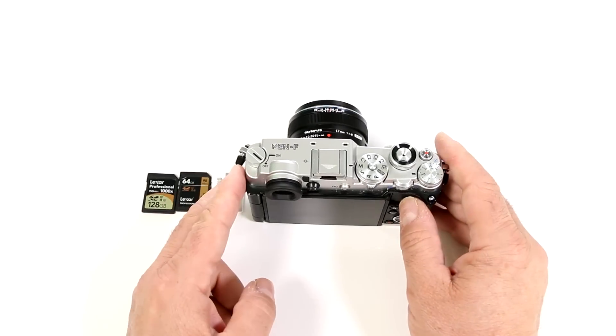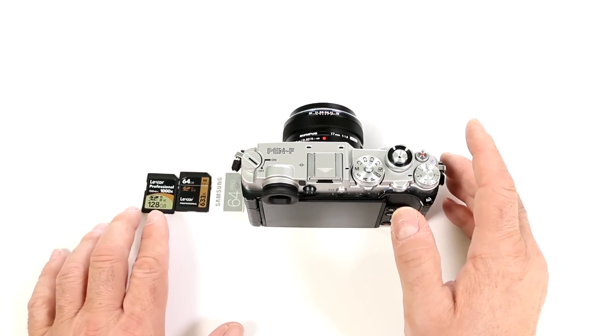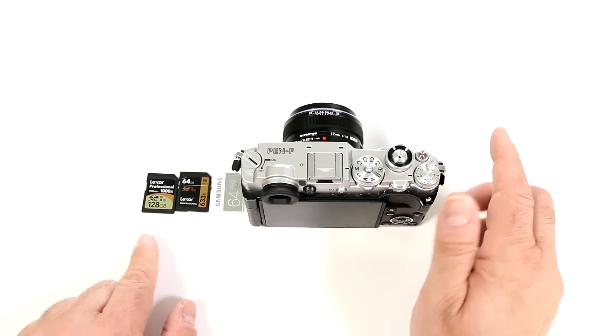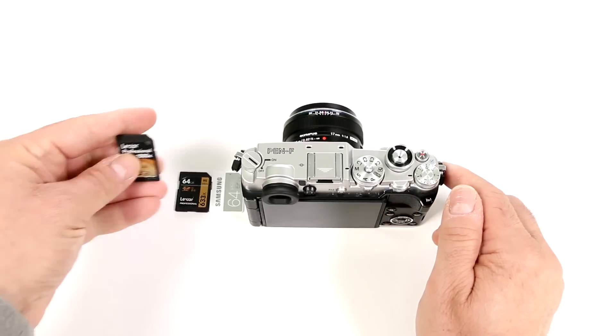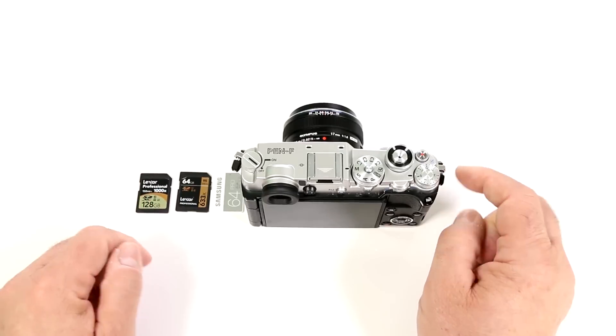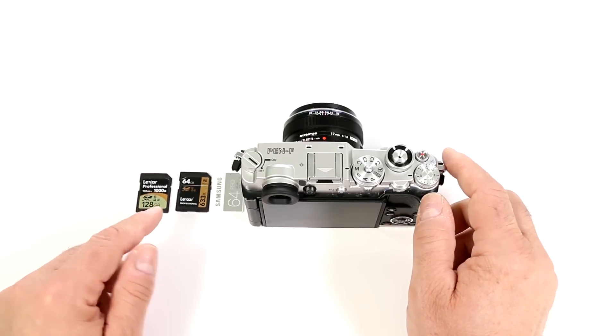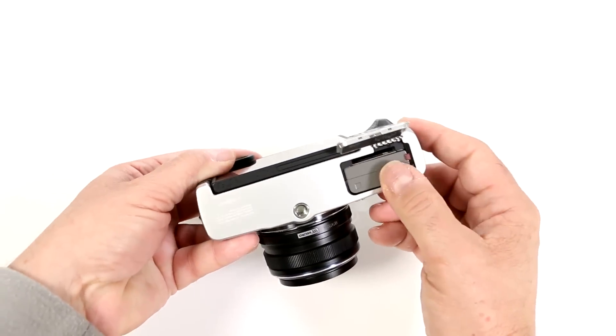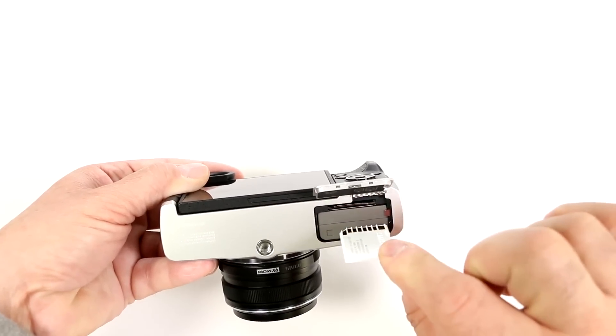What kind of memory cards can I use with this camera? It's SDXC compatible, so that means you can use all these cards with large capacities — we're up to 128 gigabytes on these things — and it is UHS-II compatible, so it does work with the faster read-write speed cards. It fits right down here, so you line it up and